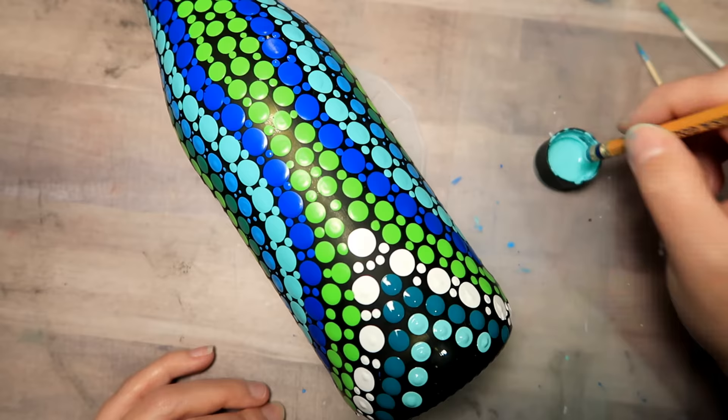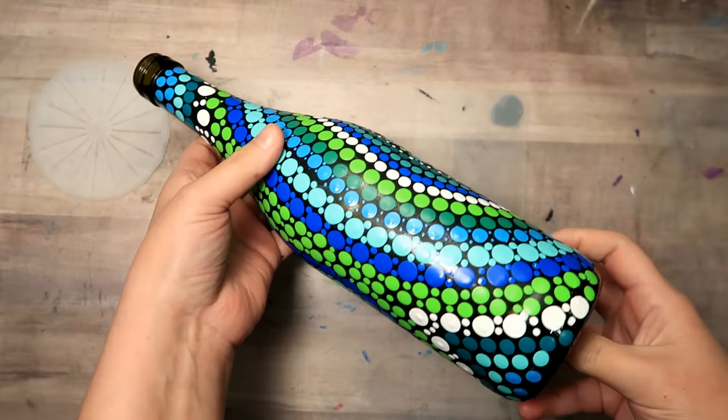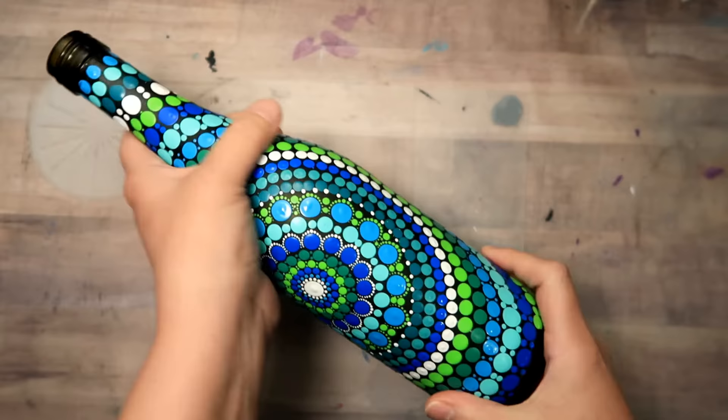And there it is, all dry. Now if you want, you can go ahead and pop this in the oven and bake it if you use the proper paints and that will make it more of a permanent bond to the bottle and washable. But if you do not want to do that, you don't have to. You can also let it air dry, like I said earlier, for right around a month and it should be good to go.